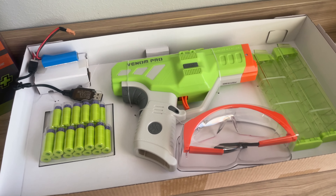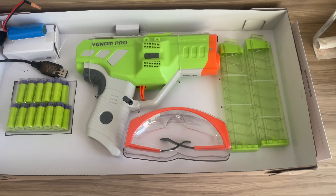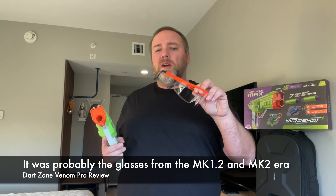I'm pretty impressed with the performance and really impressed with what you get in the box for $50 US, which is about $72 Canadian. You get the blaster, two mags, a charger, a battery, and some pretty decent safety glasses. I'll tip my hat to Dart Zone on those — it used to be that safety glasses included with blasters had a lot of distortion in the plastic lenses. These ones are actually pretty good with solid side coverage — impressive for glasses that come with a blaster.